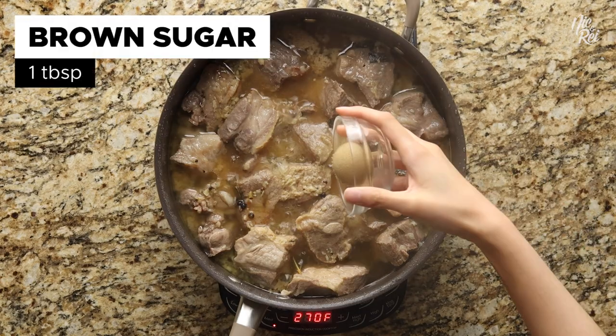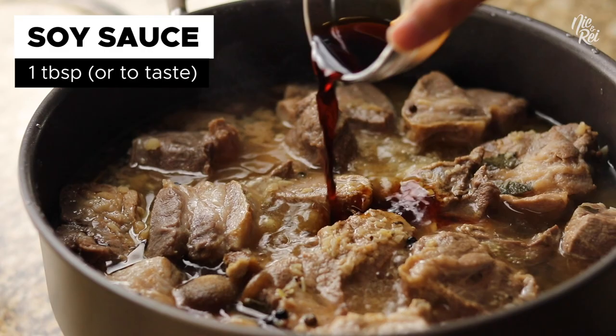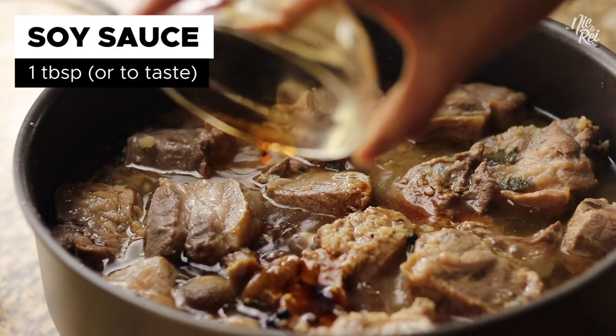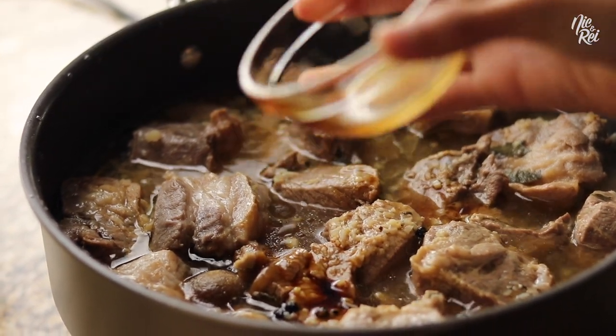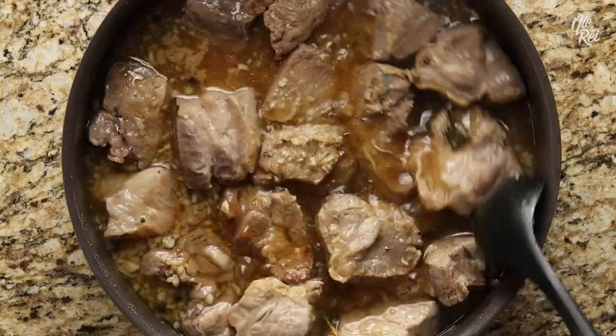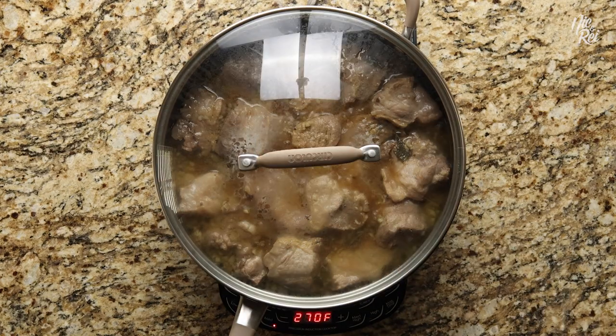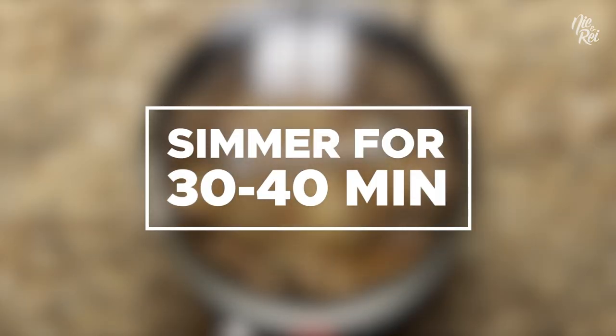Next, add in 1 tablespoon of brown sugar and about 1 tablespoon of soy sauce. The purpose of adding the soy sauce here is to add a little more saltiness if it's lacking. Then just give it a little stir. Afterwards, cover your pan again and continue simmering for another 30 to 40 minutes.